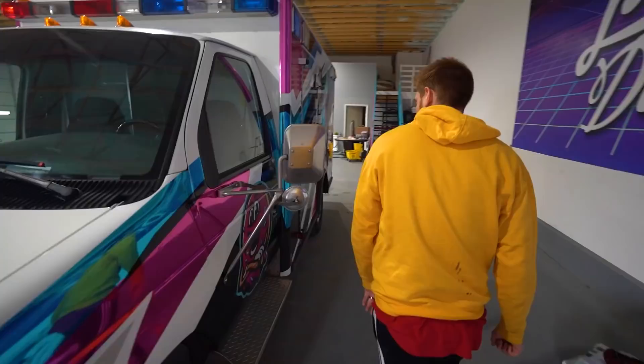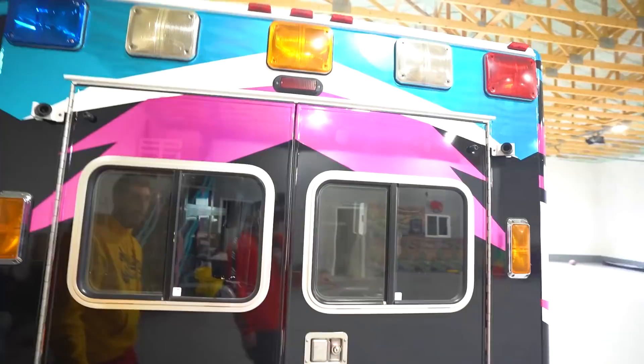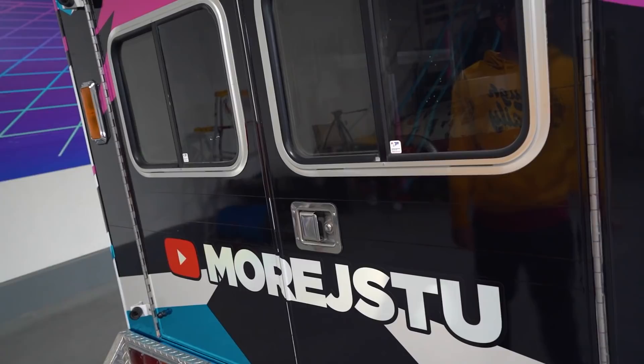We've got Marv, who is also reflective - perfect addition to the crew. He's on the door back here. Auto Film Solutions put their logo here because they gotta represent - we wouldn't have this wrap without them. And then just on the back we got 'More J Stew' with the YouTube play button. So when you're driving behind this thing, you're super confused and you can go check it out. People will be like, I gotta see what this YouTube channel is.